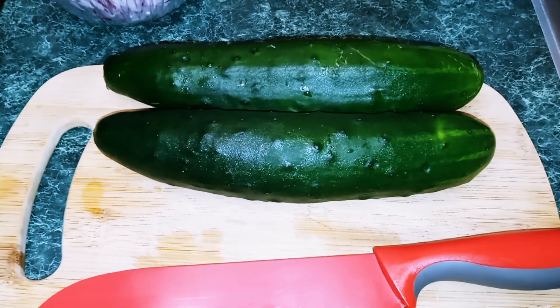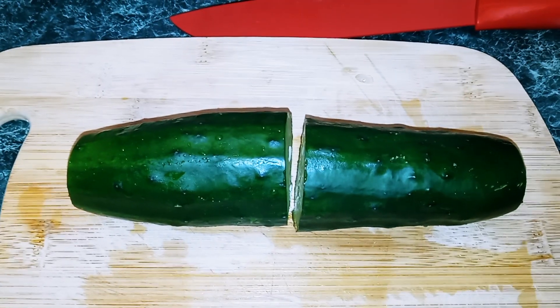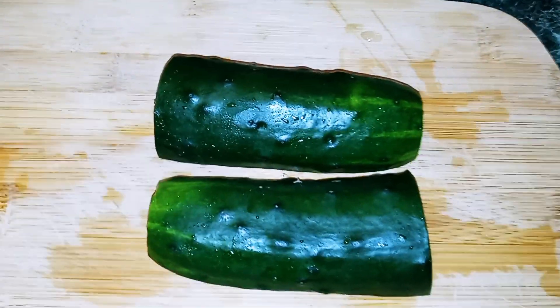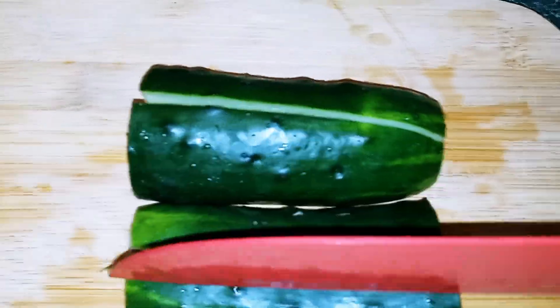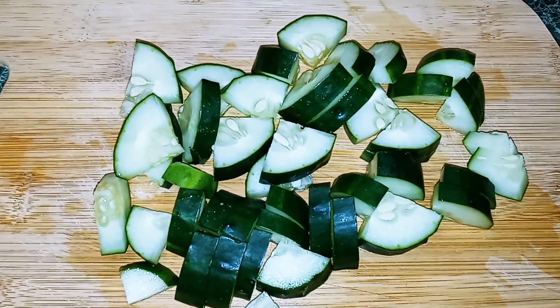I have two cucumbers. I'm leaving the skin on and I'm going to show you how to cut them. We're going to cut our cucumber in half, then cut the half into half, then cut down the middle, and then just cut into nice bite-sized pieces.